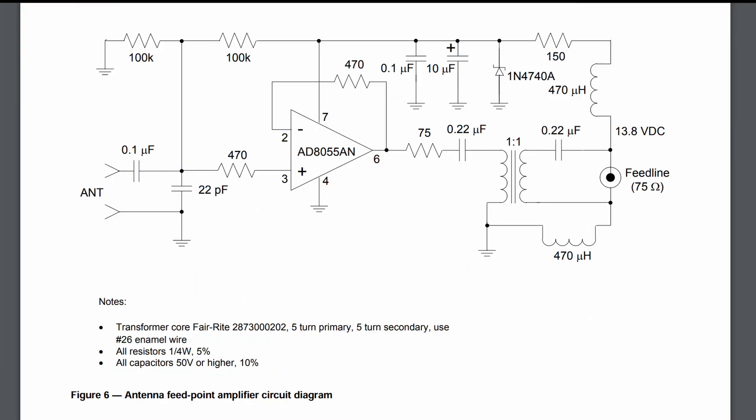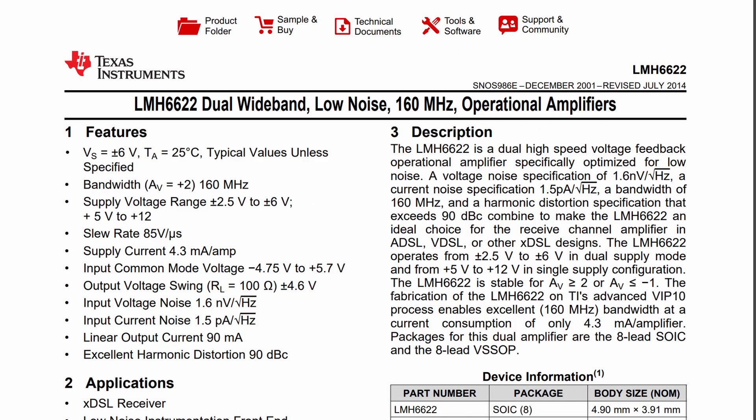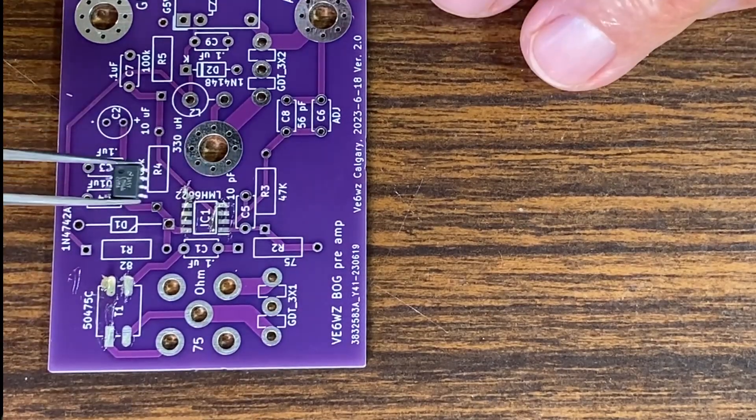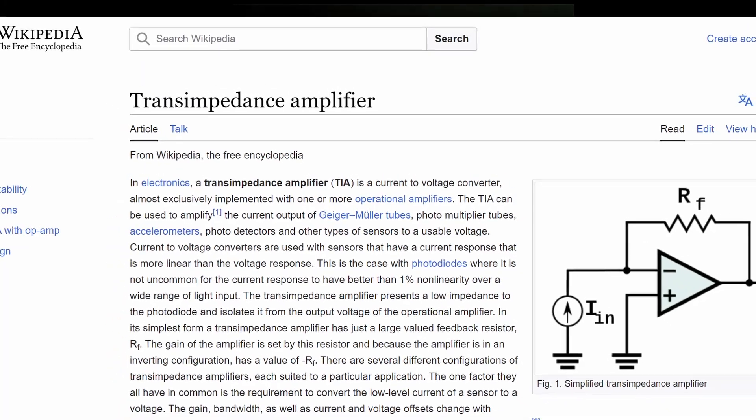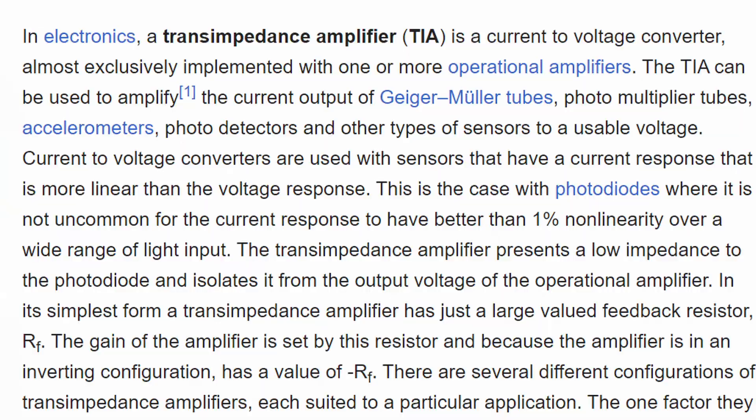This design was to replace his original unity gain op amps. The design is based on a transimpedance topology using an LMH6622SMD high-performance RF op amp. This transimpedance amplifier is looking for a very high source impedance because it amplifies current and converts it to voltage.